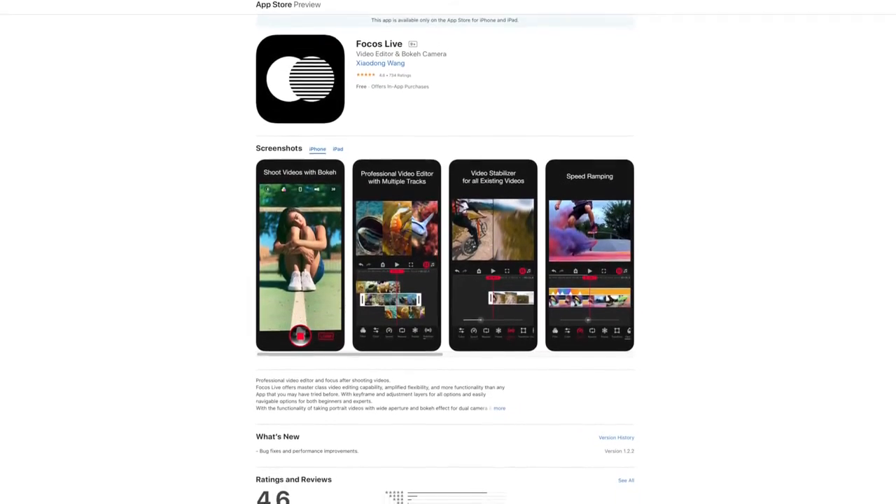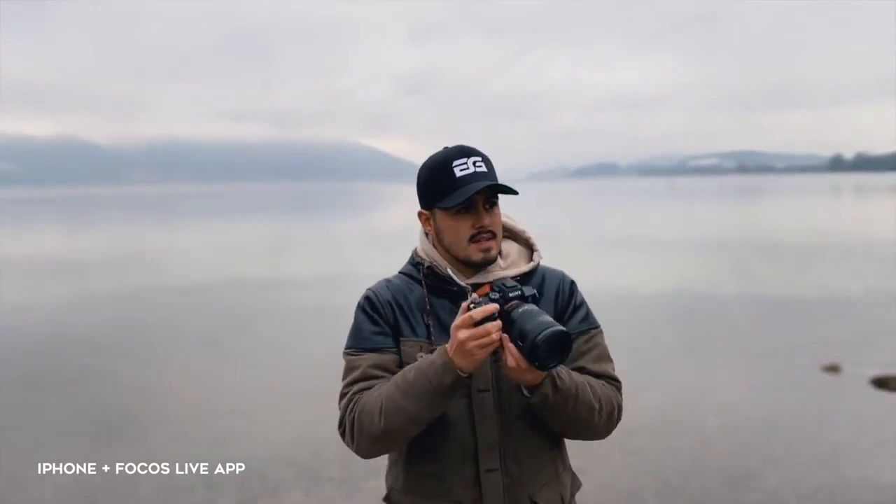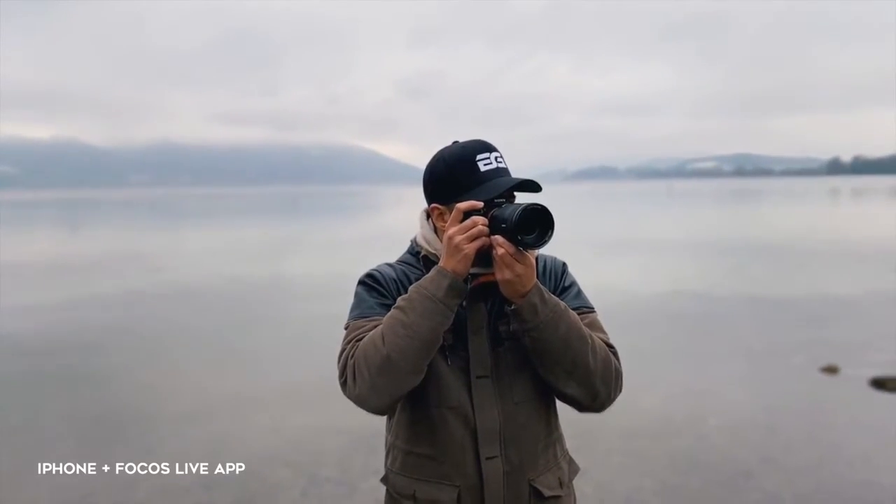The second method is using the Focus Live app — this is a more affordable option. It's a free app you can download from the App Store, which allows you to add bokeh to your video. The app does a fairly good job of keeping the background out of focus and the subject in focus, even as it moves.